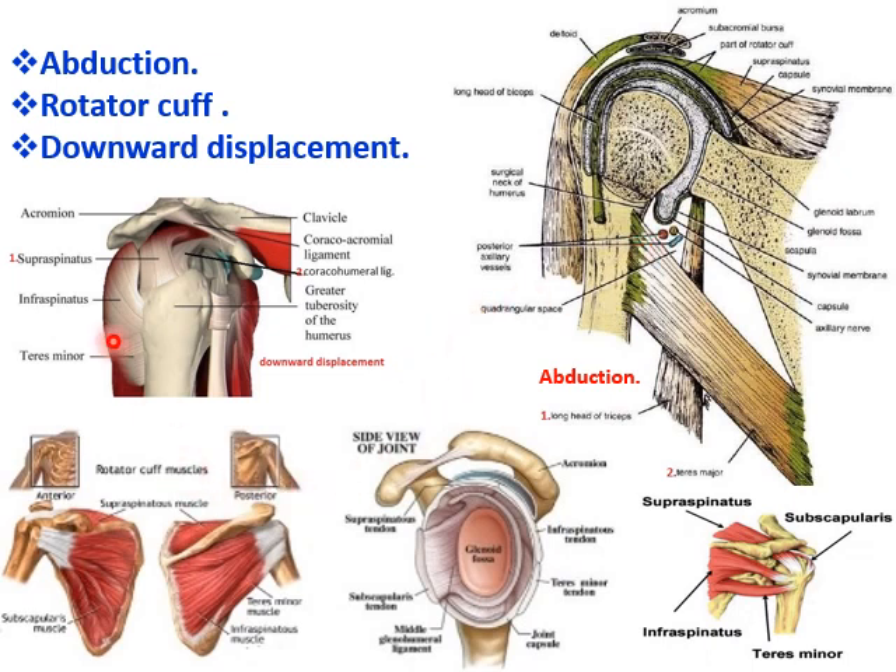The most important is the rotator cuff, which is formed by four muscles: supraspinatus, infraspinatus, teres minor and subscapularis, which keep the head very much in position to the glenoid fossa. At their insertion, all these muscles blend with the fibrous capsule, making it strong anteriorly, superiorly and posteriorly, supporting the head of the humerus into the glenoid fossa. The tonic contractions of these muscles keep the ball in contact with the socket, which is the reason it is also called the guardian of the joint.